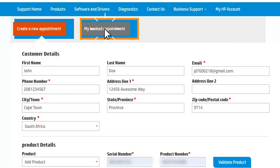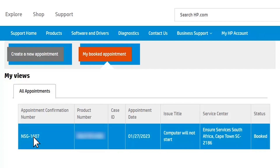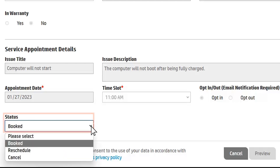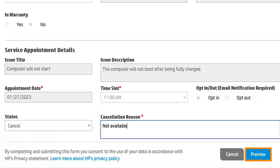The My Booked Appointment tab shows any appointments under your account. Click the appointment confirmation number to see the details. To cancel or reschedule an appointment, click the Status menu and select the option you want. Click Preview, then Confirm to save your changes.